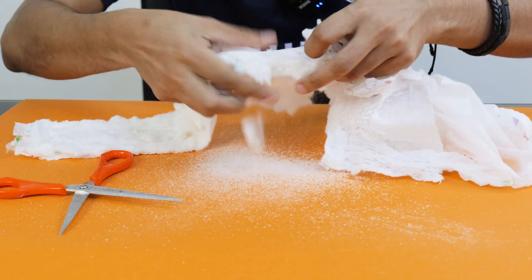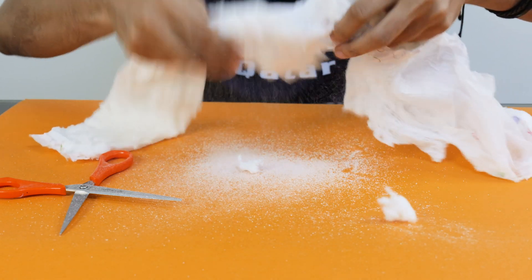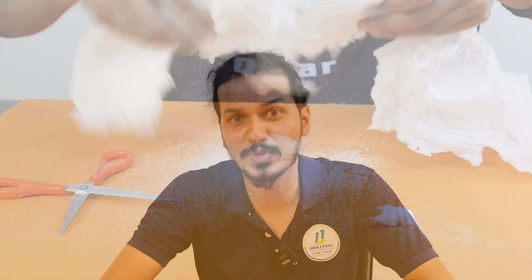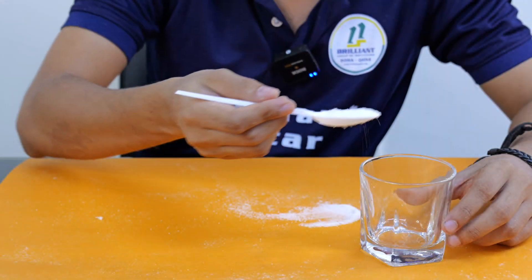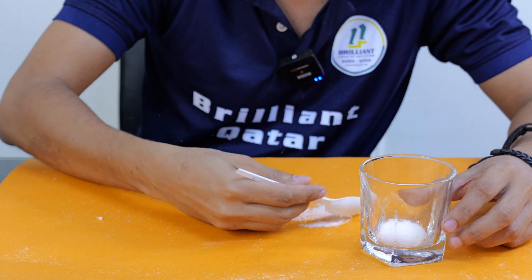This is actually called sodium polyacrylate, or it is also called water lock. You see, this much big Snacky contains only a very little amount of sodium polyacrylate. Even if I am taking two grams of sodium polyacrylate, it can hold 500 to 1000 times water than its mass. Now, let's see the magic behind it. Let's put some sodium polyacrylate into this glass. Let's see.